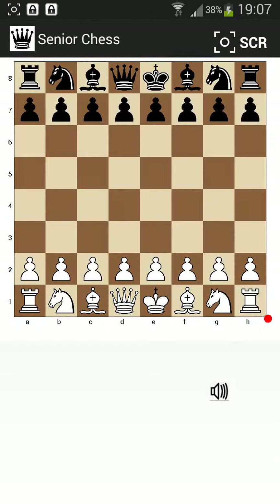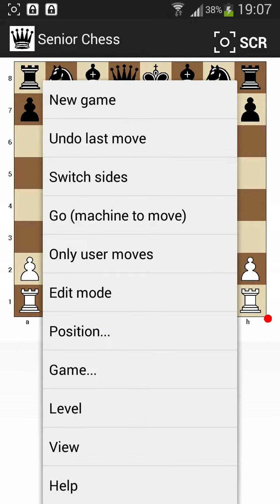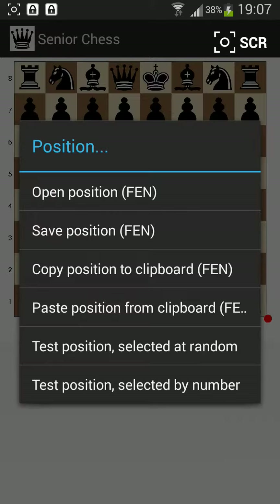The new version of Senior Chess comes with a set of 400 test positions. Let me show you how this works. In the options menu I choose position, and then I can select test position, either selected at random or by its sequence number. Let's take the last option — sequence number.